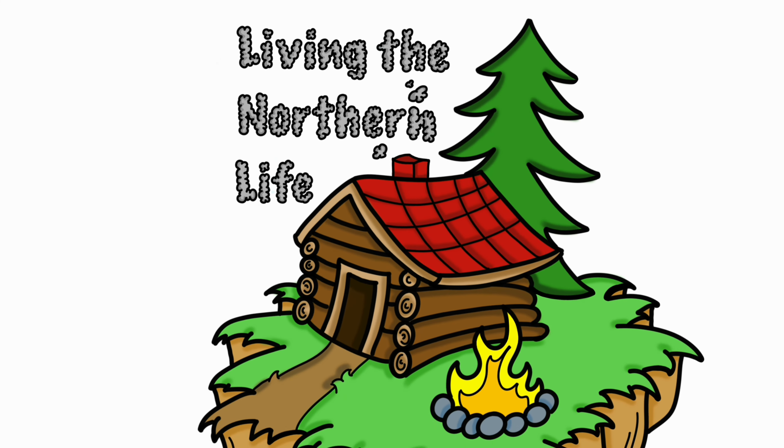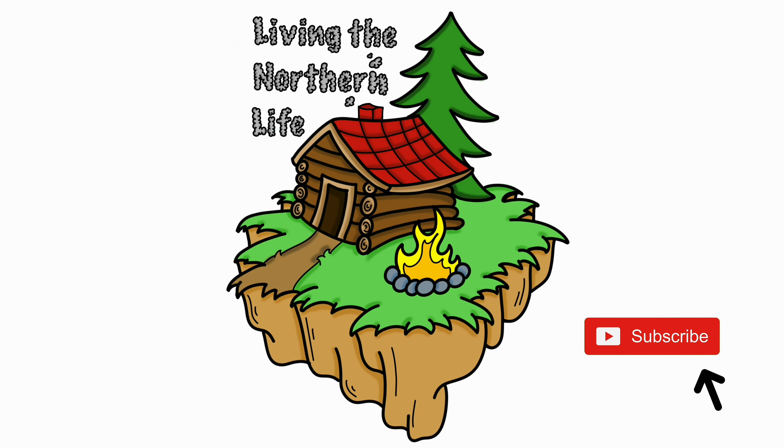Hey everybody, Andrew here. Welcome to Living the Northern Life. Today we're back doing the shower, and as you can tell, we just put some red guard on it. We're going to walk you through our steps that we took for this process. Just remember, we're not professionals — we're just showing you guys how we did this. If you want to do this yourself, I would seek professional help.